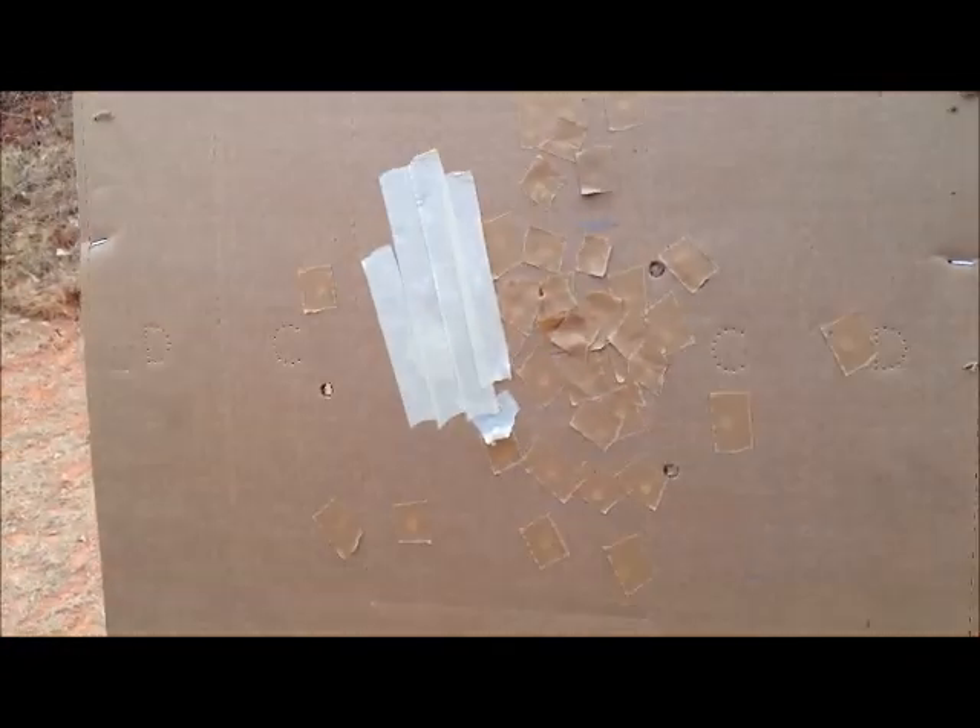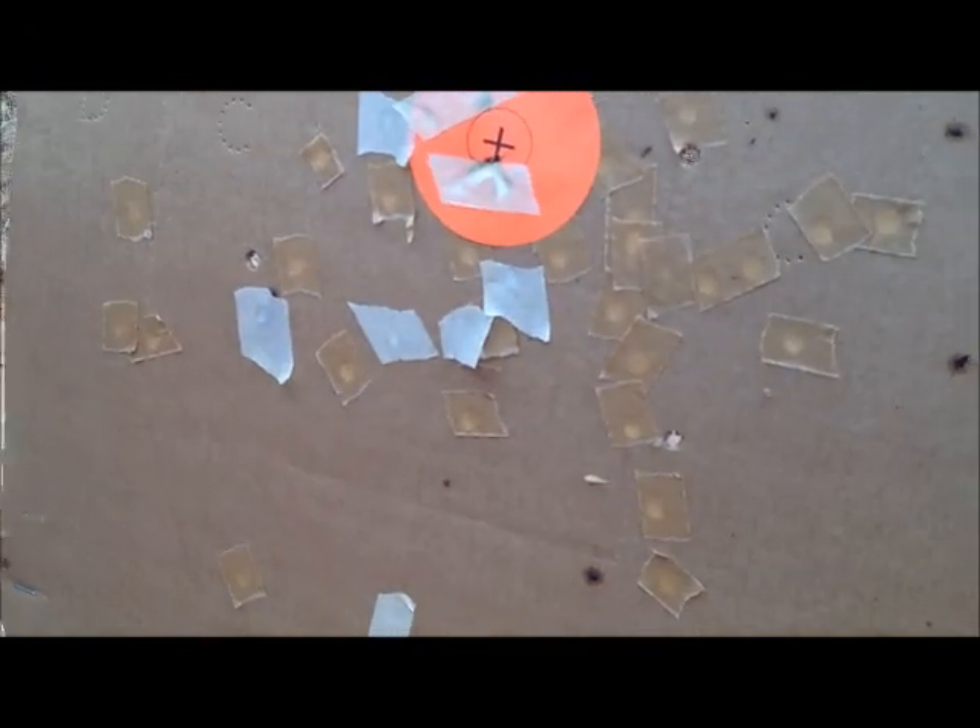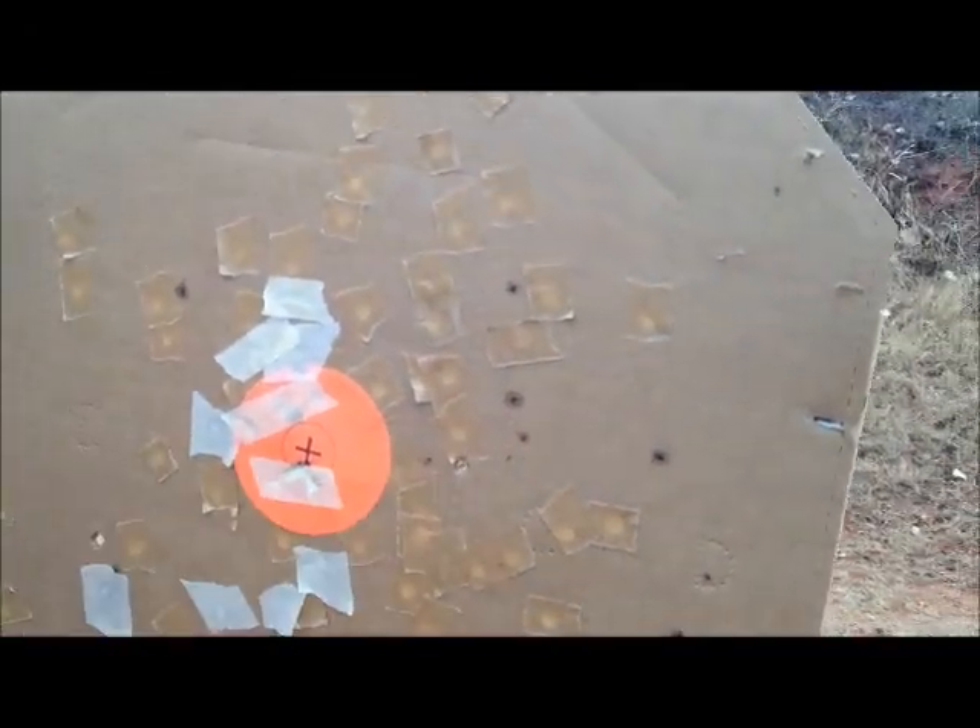Three for three. How'd Conley do? Three for three. One right through the heart. Both of them.